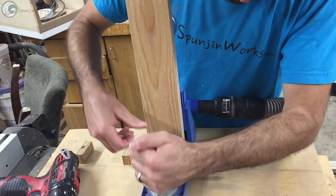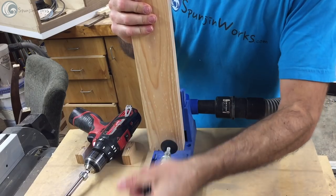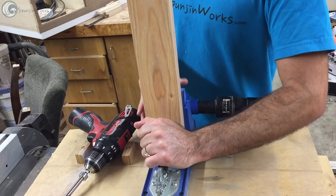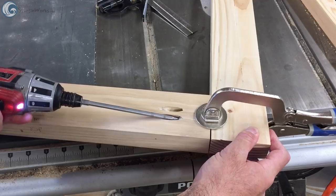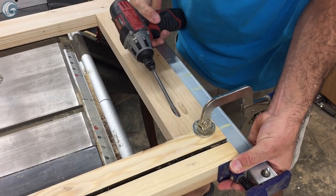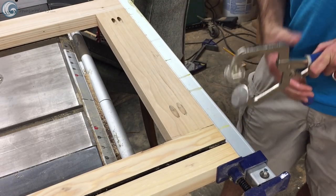I wanted the surface of the workstation to be just below the height of my table saw, so that's how I came up with the height dimensions. I started the construction of the base by assembling the two sides using pocket hole joinery. I like to add extra clamping pressure to the joint as I drive the screws — that helps to keep the pieces aligned.